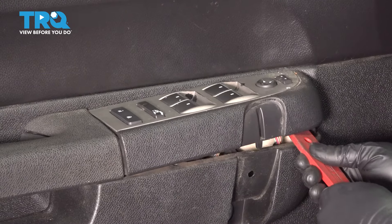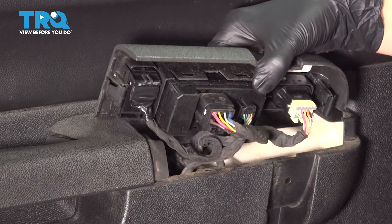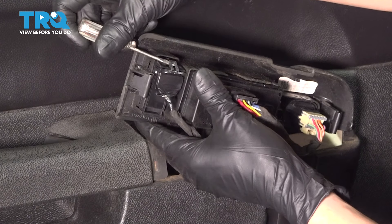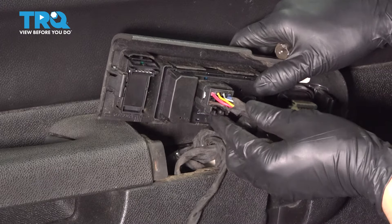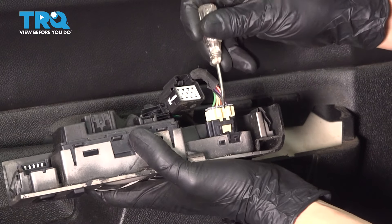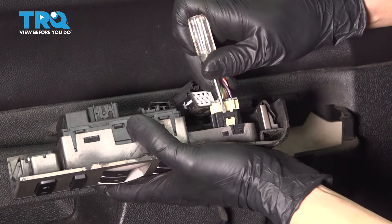Now pry up on this switch panel. With the switch panel up, let's unplug all the switches. We'll start with the lock switch — someone's clearly been in here before, so I'm going to be careful with this one. Pry up on the little tab and push it off. Then the master window switch, and the mirror switch over here. Sometimes you'll need a pocket screwdriver to help you pry on it.